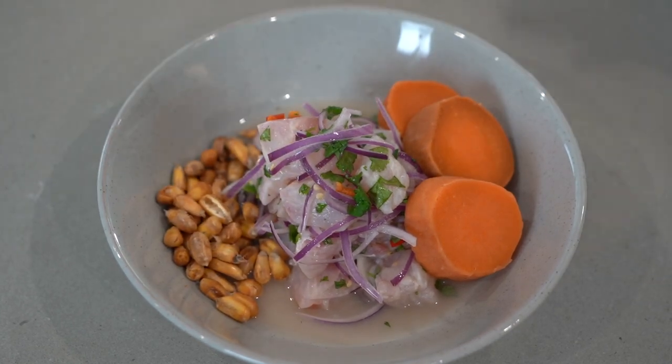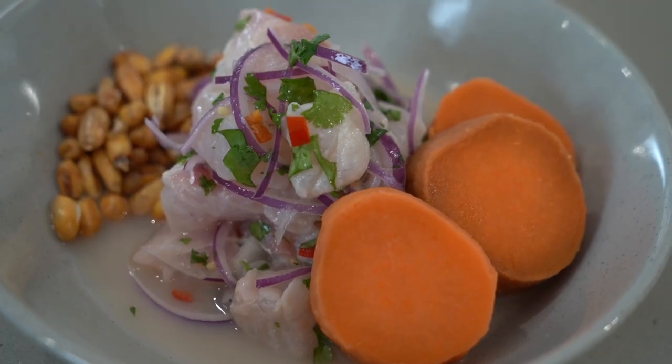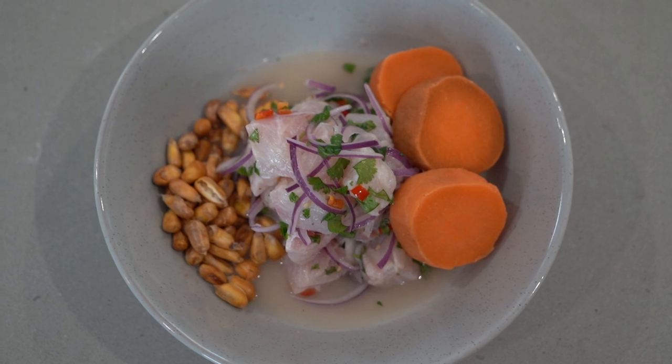Hola amigos, welcome to Eating with Andy. Today I'm going to show you how to make a classic ceviche, Peru's flagship dish. It's fish that's been cured in a citrus dressing. So, let's get started.